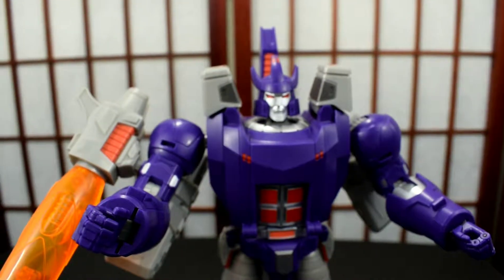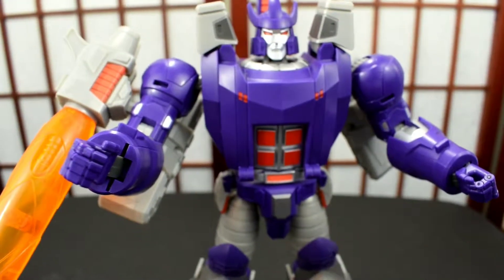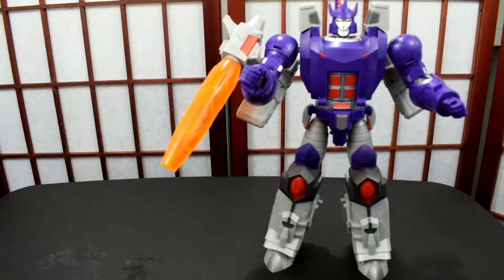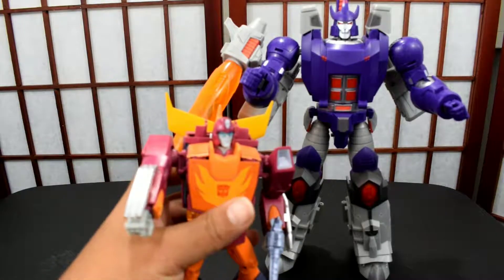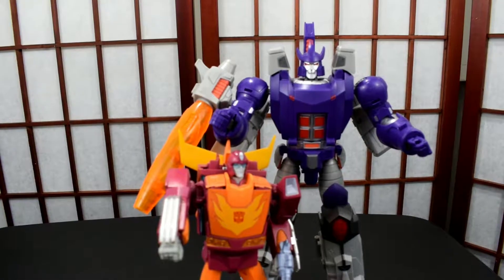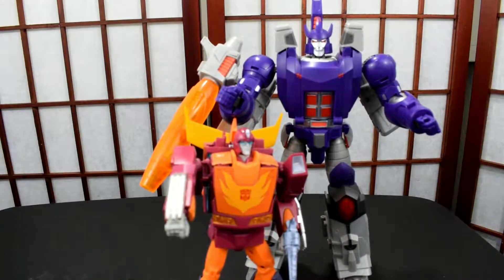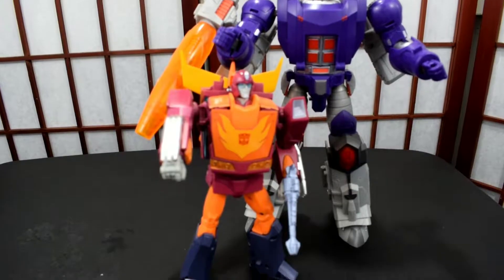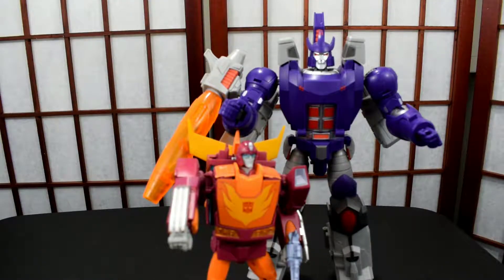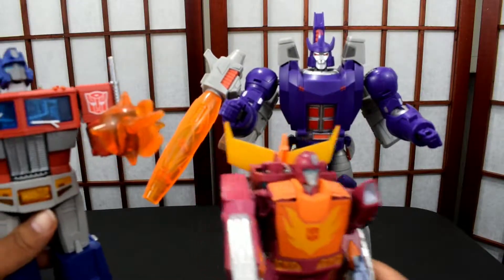Let's get back a little bit for some comparisons. Here is Takara's Hot Rod, so you can see how they scale. From afar — probably on camera — it's not looking terrible. But I think where the figure falls apart is the feel of the plastic; the lightness is very much not Masterpiece.